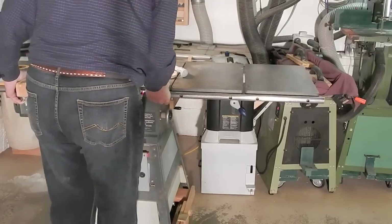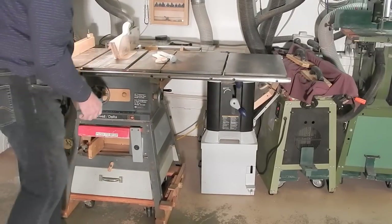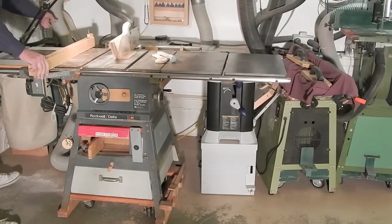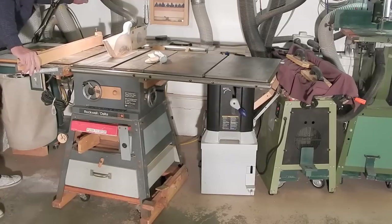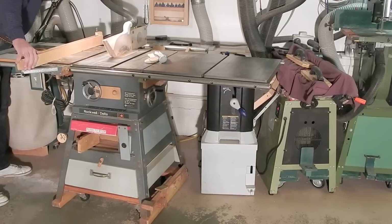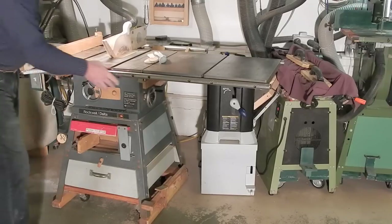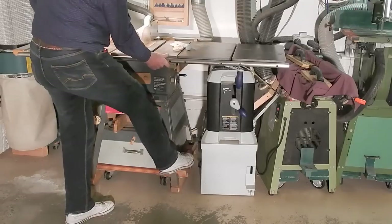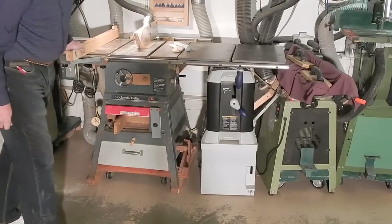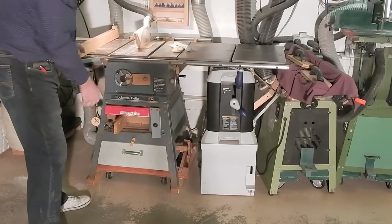And when it's returned, touch the latch on the latch pedal, the casters retract, and the saw sits firmly on its feet.